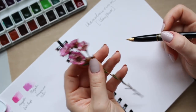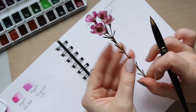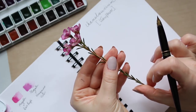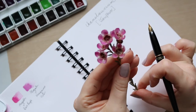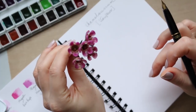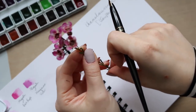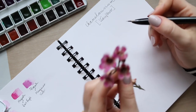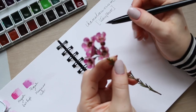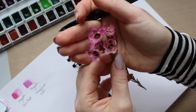This flower is called chamelaucium, or wax flower — probably easier to pronounce. I'm going to rotate it around and see what works better. I like this side here because the flowers almost look more at me. You can figure out whether you want to paint them looking straight on, from an angle, or from the side. Because of the camera angle it will look slightly different, as I have to tilt them to get to that angle.